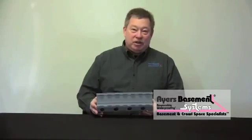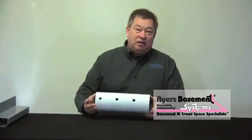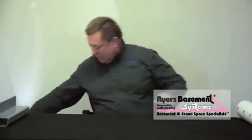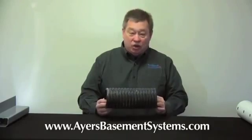This is our Water Guard system, and as you can see it's just a little bit of a different shaped pipe system. I brought many different types of tile today. This is a traditional septic tile that would be used outside in the drainage or leach bed system. And then we have a four-inch corrugated tile, which is what some contractors would put in the ground inside and outside the home.